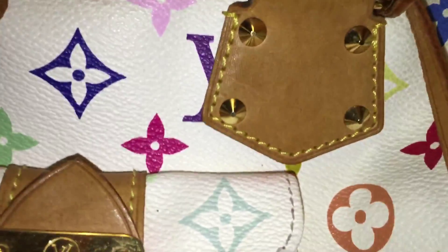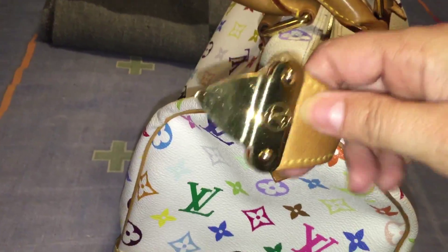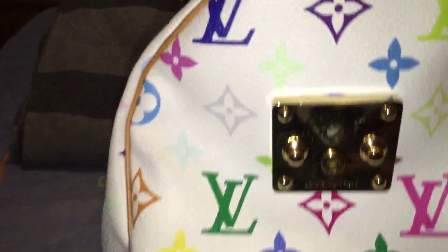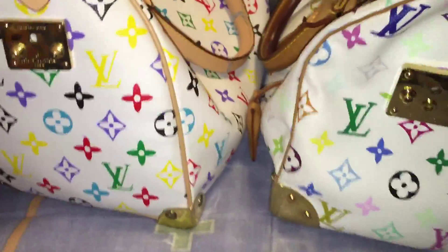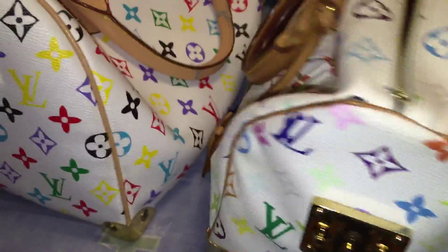It almost looks the same — they did a pretty good job on the cuffs and the side of the bag. There's that little signature piece for the zipper and the leather. Putting both of them side by side, the real Louis Vuitton is a little bit softer — as you can see, it's beautiful.